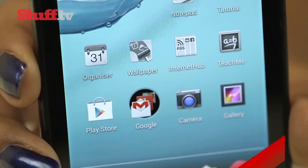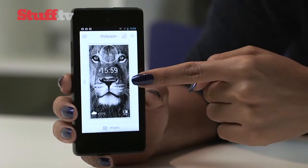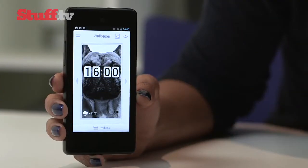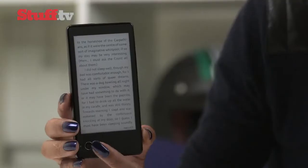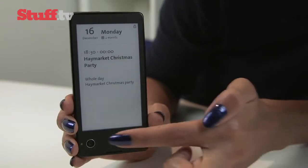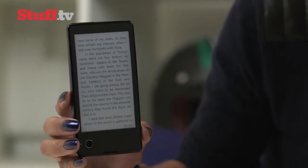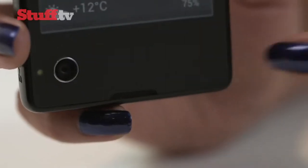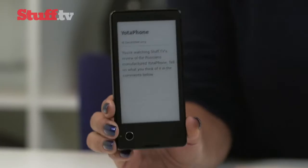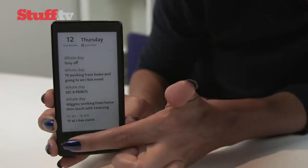The YotaPhone also comes preloaded with a number of apps designed specifically for the e-ink display. The wallpaper app is the best, allowing you to add customisable widgets to a selection of wallpapers or your own. The useful Bookmate lets you read e-books on the e-ink display and turn pages with swipes in the gesture area. There's also Notepad, which lets you pin notes to the e-ink display, and our organiser serves up a handy list of events and appointments during the day — both of which are pretty useful.